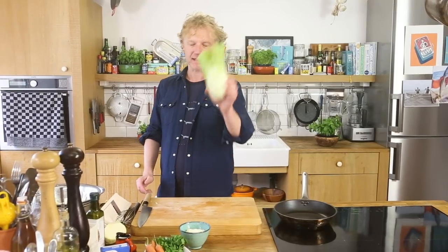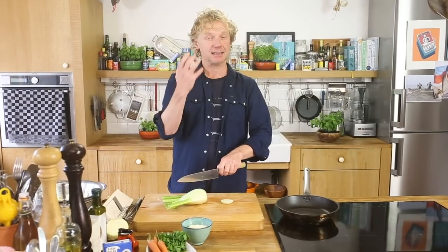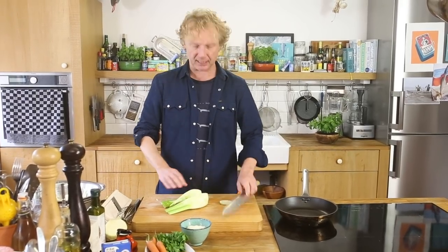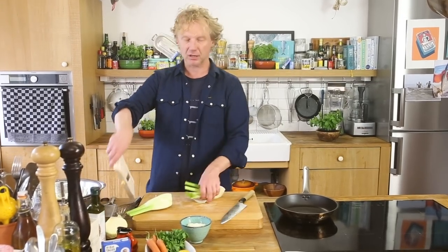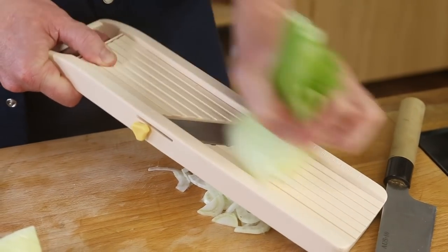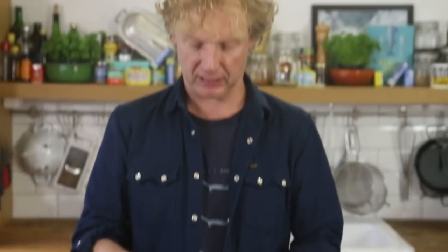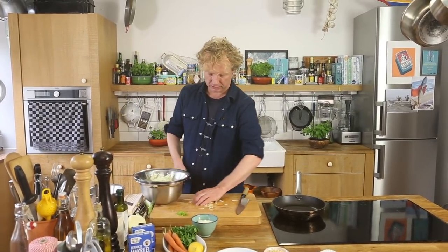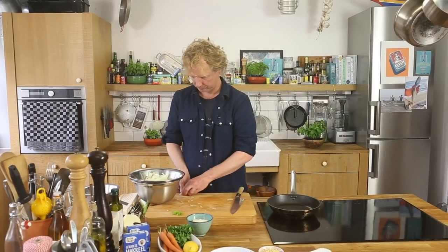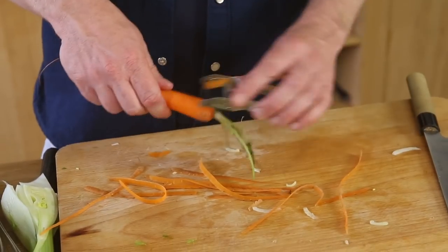Next one: fennel. I love fennel, especially with seafood and especially with smoked fish — it gives this aniseed flavor to your dish. In this version I use it raw; it works really well, but I make sure it's really thinly sliced. I save the fennel tops for the garnish. Then I add the fennel to the bowl, and now it's time to give it a bit of color — carrot. Peel the carrot and use the mandolin too.